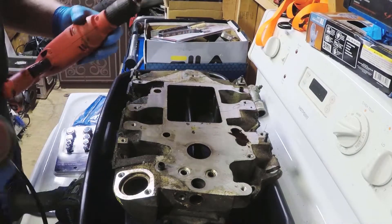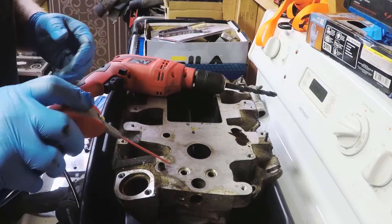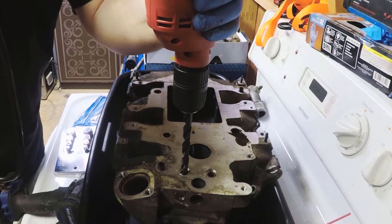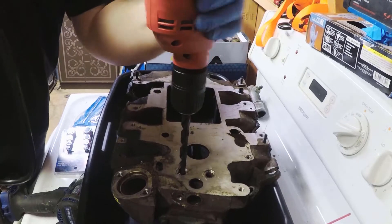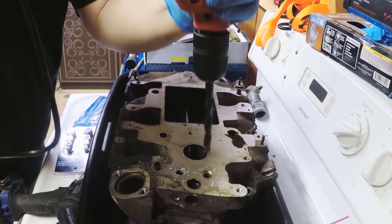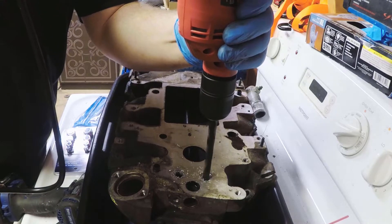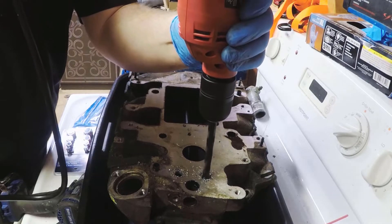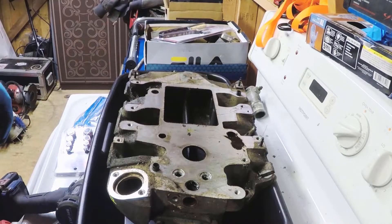Once you've got a drill with the appropriate chuck, make sure that's all the way tight. We're going to take some WD-40 to lubricate the spot that we're drilling, and just go at it nice and slow trying not to stick the drill bit. Once you've got that drilled out, just spray this off — this is why I'm doing this before cleaning the manifold, it makes things a lot easier down the road.